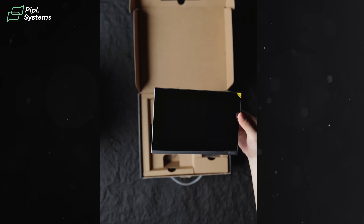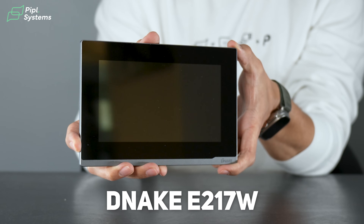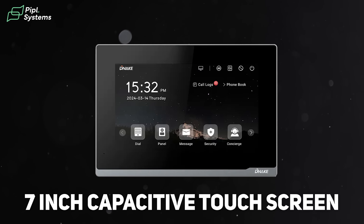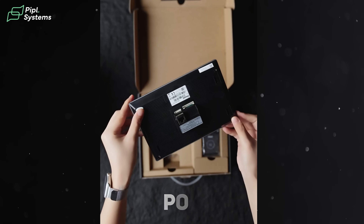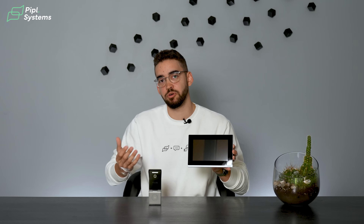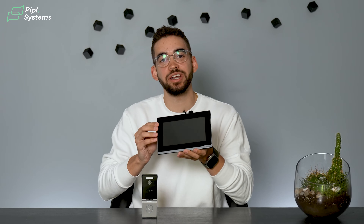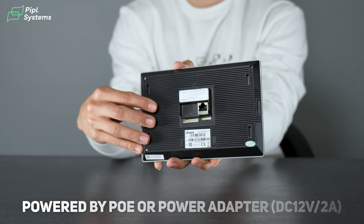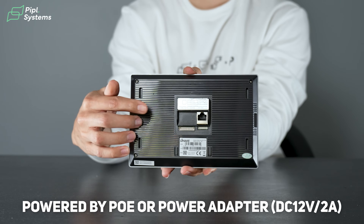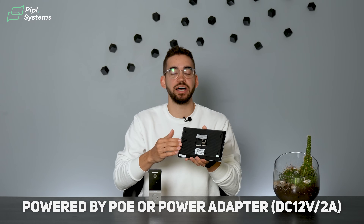Part of this kit is the E217 indoor monitor from NAICS — a seven-inch capacitive touch screen that connects via PoE. To power it up, you can use either PoE or a 12-volt power supply. Since it uses Wi-Fi communication between the devices, you don't need additional wiring, which makes the installation much easier. On the back you have the PoE port, and you can also use the 12-volt power supply, making it very versatile depending on your installation.